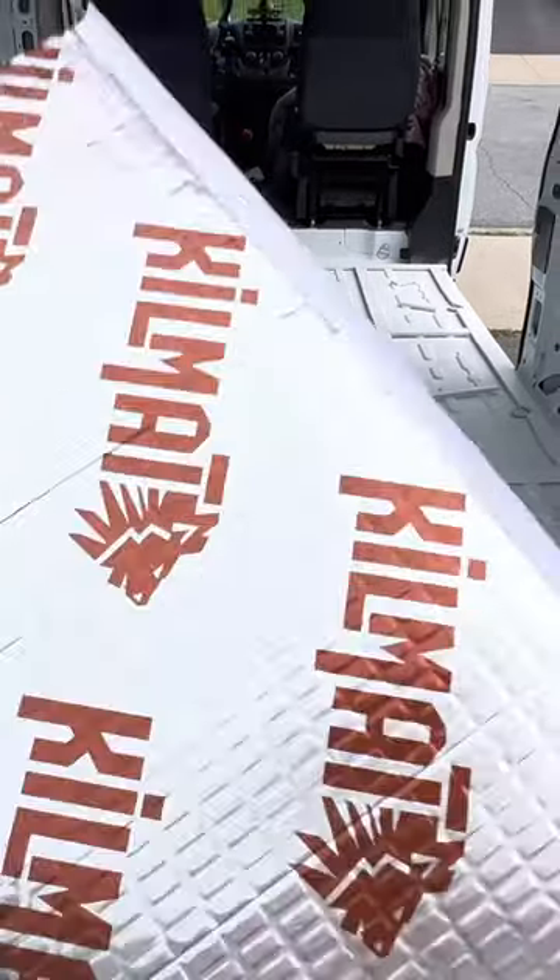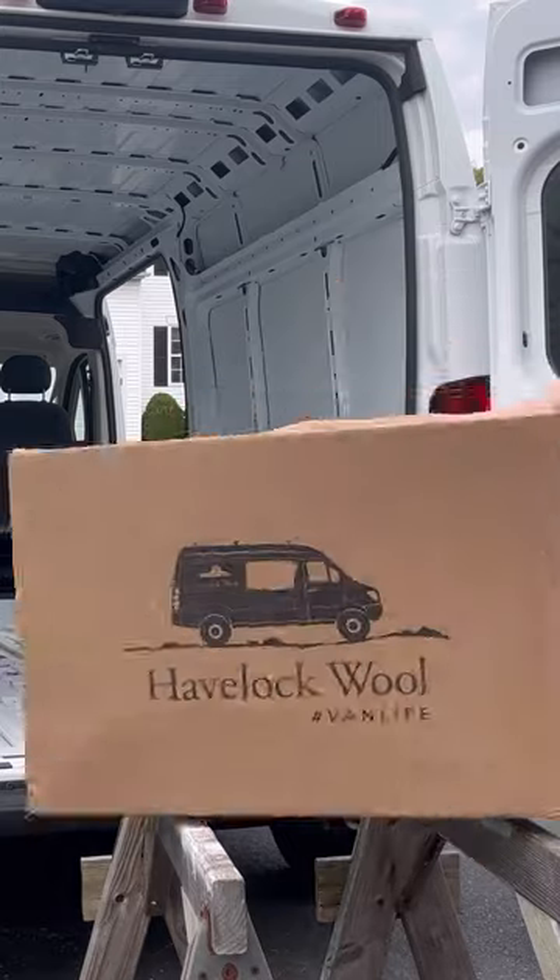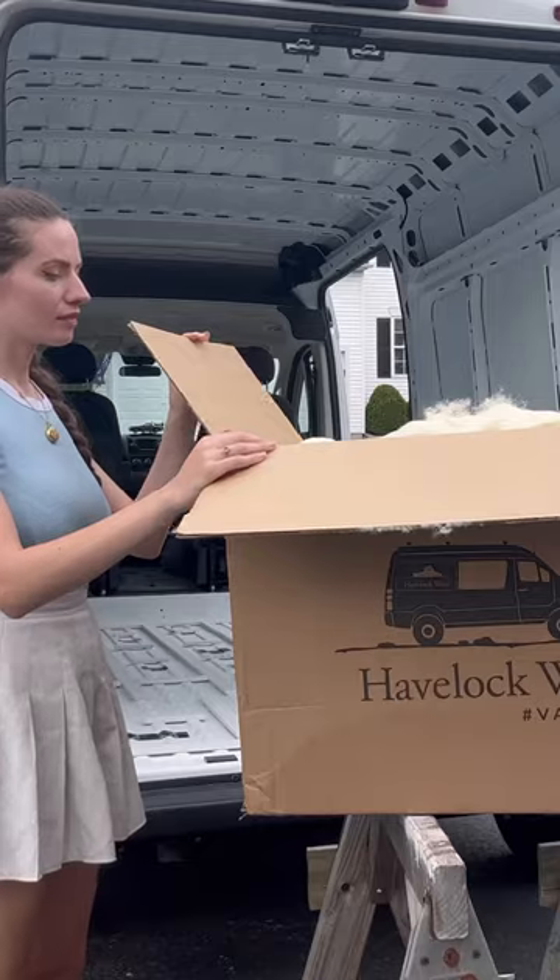So now that we've taken the van from this to this, we're ready to move on to insulation. I'm using half lock wool and it took about a third of a box to fill the entire floor.